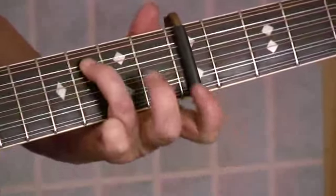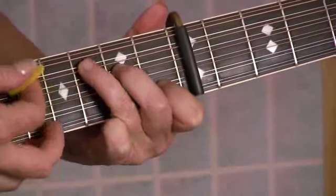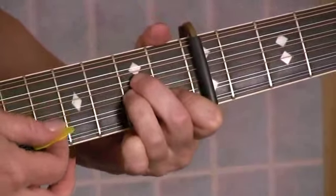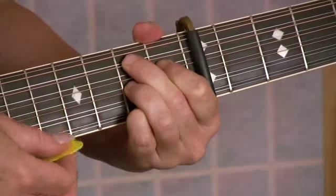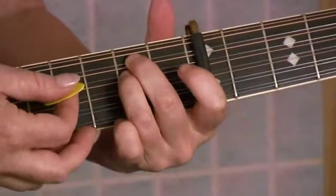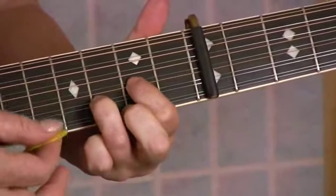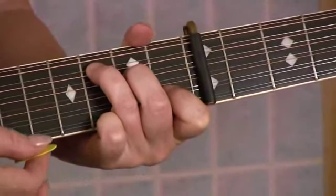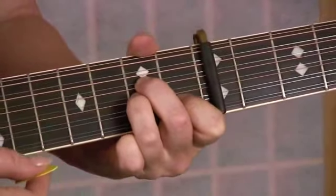Sliding down on my ring finger into a C chord, to a G chord, to an A minor chord, and to a B7 chord. So once again, we had: E minor, B7, D suspended 2nd, A add 9, C, G, A minor, and B7.